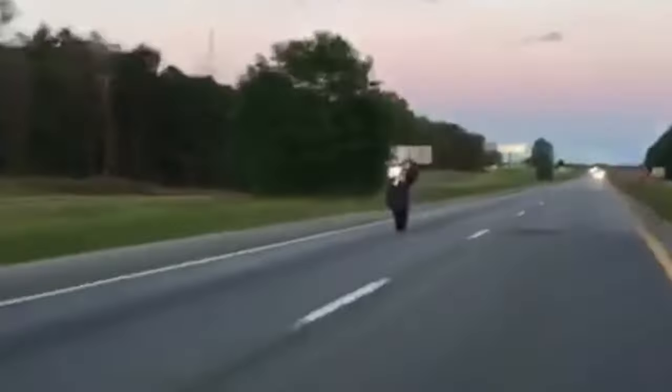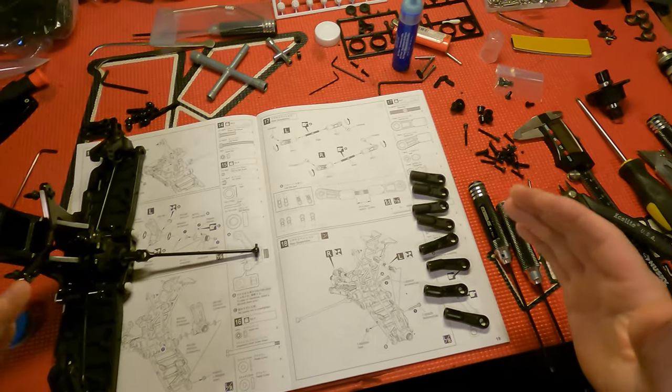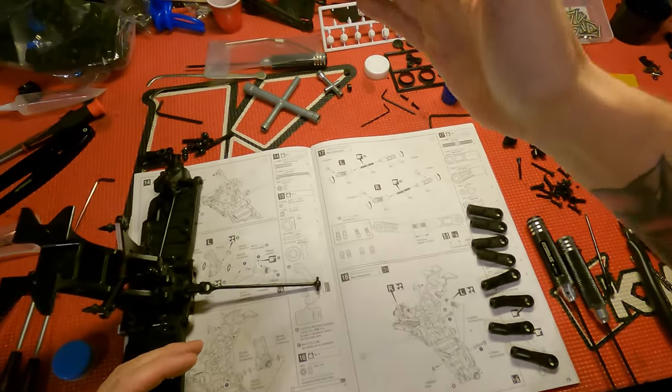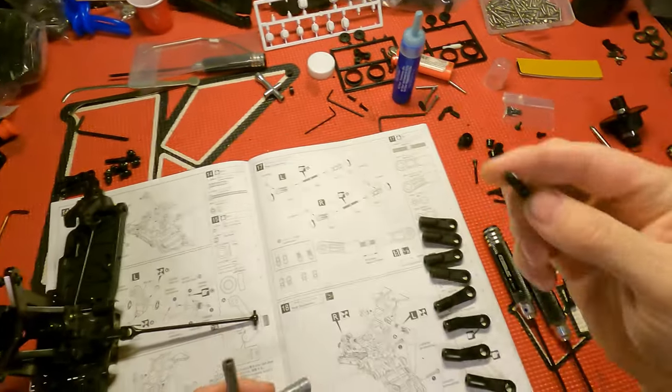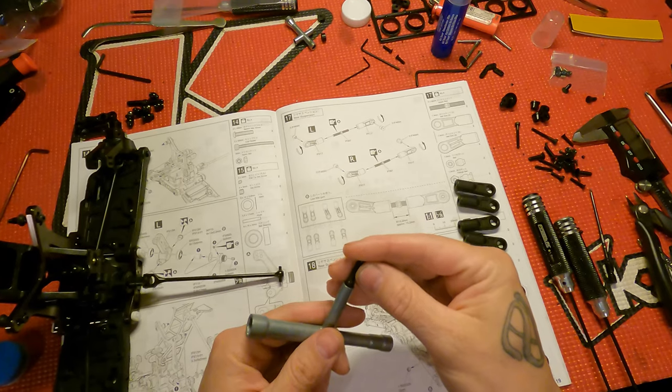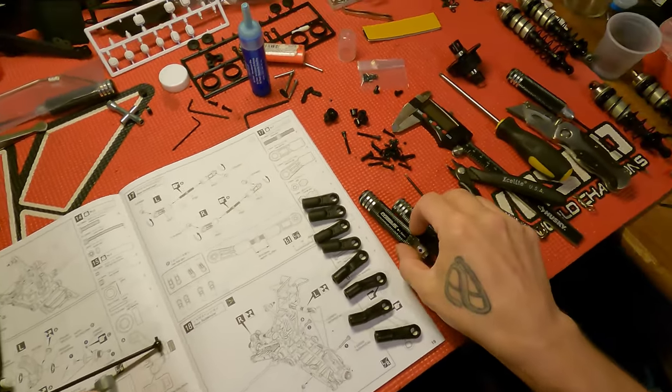All right guys, this is going to be another quick how-to tip video. The GoPro died on me and I missed a little bit, but I just soldiered on and finished putting together what I could. Took a little break for some lunch and we're getting right back into it. I'm at the turnbuckles now, so this is a good part to show you guys.